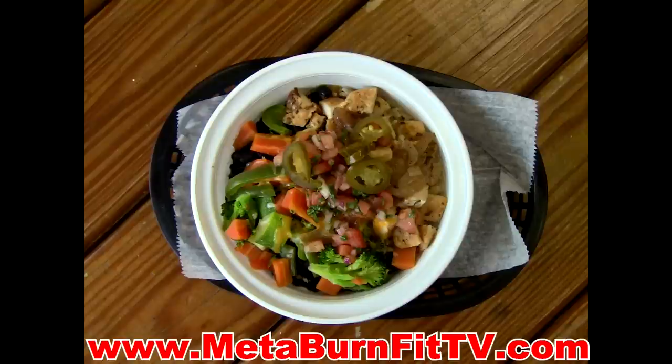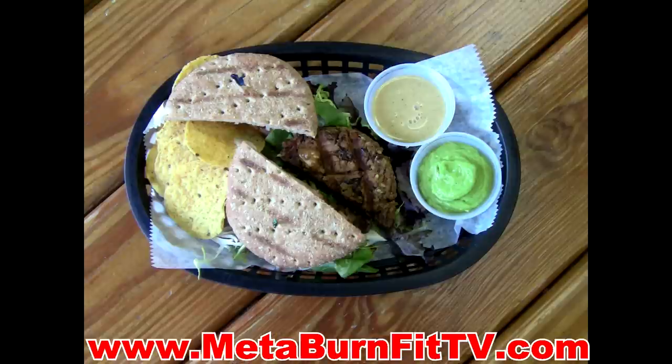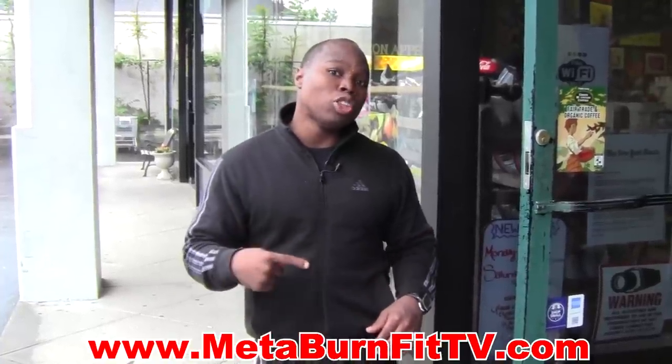We're going to share with you on the blog two of our favorite recipes from Sweet Tomato. One is the rice bowl and the second is the black bean burger — I know you're going to love it because I love it, Mr. Nutrition loves it, and especially all of the Metaburners out there love it. Join me inside where we'll show you exactly what both dishes look like, and after I'll share some of the secret ingredients. Don't forget to look on the blog for the recipes. I'll see you inside.